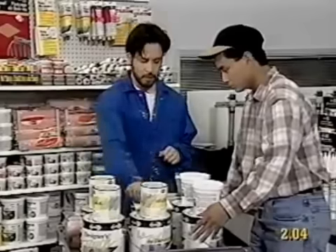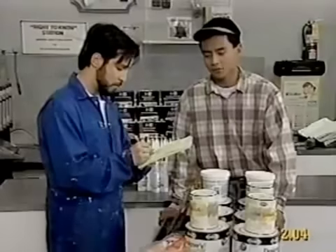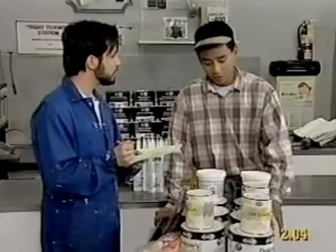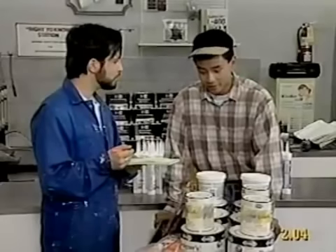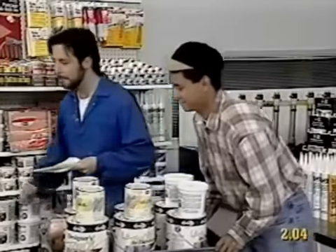I think so. All right, well, let's get back to work. It's getting late. Aren't you forgetting something? We have two containers of patching compound, three cans of trim paint, and six cans of latex. So I figure we need at least three extra-large pizzas. Okay, all right, let's go. We'll get a big bottle of Coke, too. Bye. Bye.